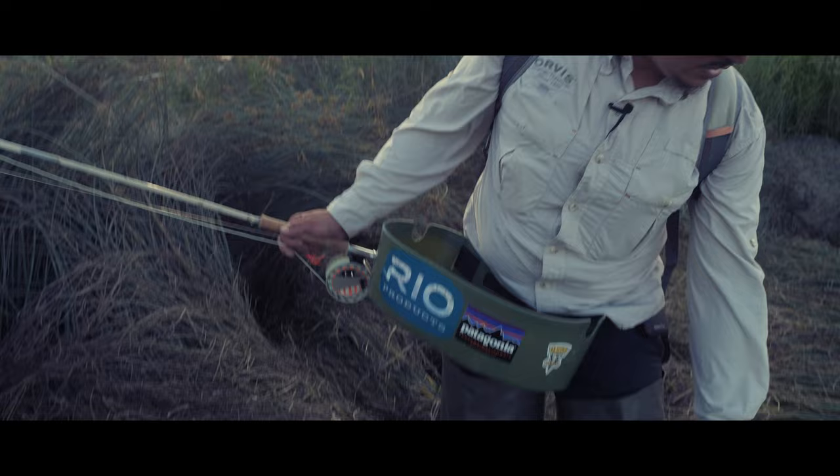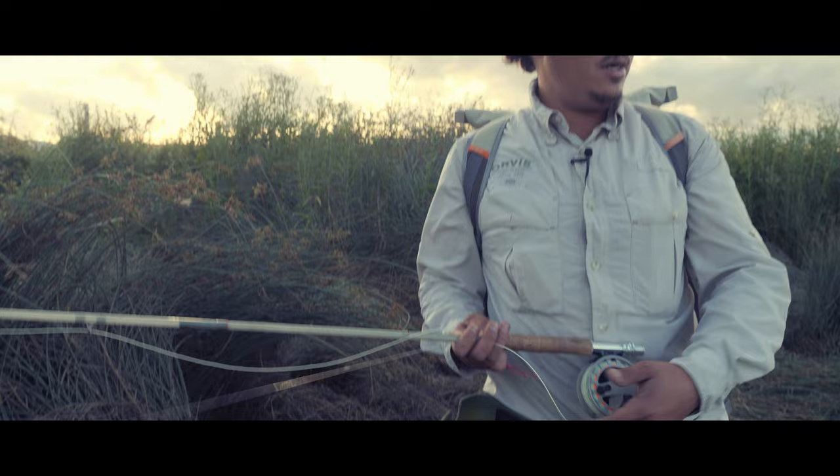A nice long-handled net comes in really handy — in this case it's a 2.2 meter landing net. A stripping basket is also important. When you're fishing over mud, your fly line will get all muddied up if you need to make a cast that is over two rod lengths out. So I'm going to take you through my leader setup.